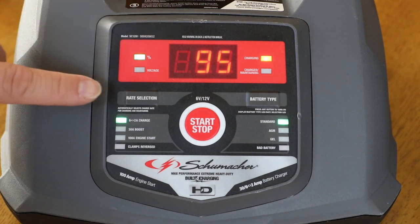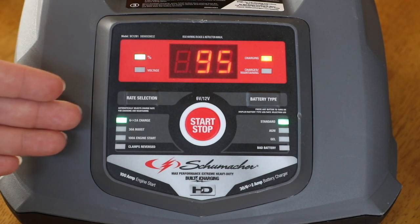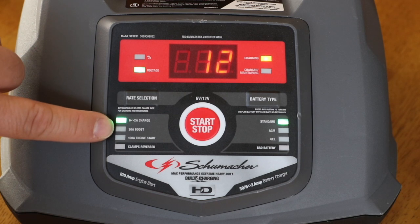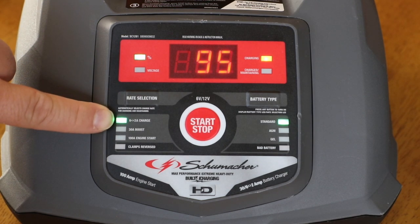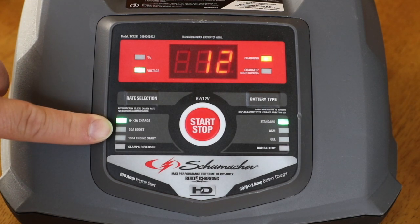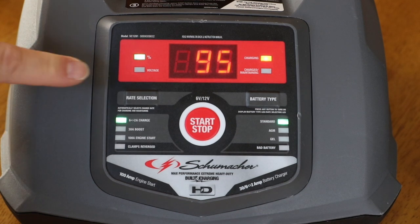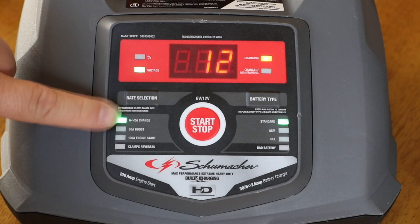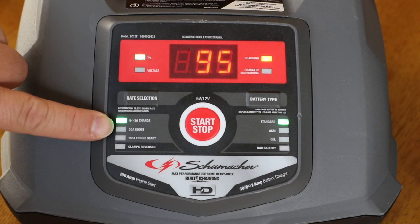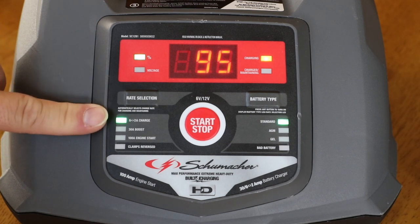This is the only way to get your percentage of battery life reading — when it's at the 2 amp charge. Why I can't get the reading without it charging, or while it's charging on the 30 amp, I don't know. But as I showed you, when you turn this thing on it automatically starts at the 30 amp boost charge, and you have to move the mode from that to the 2 amp trickle charge. Trickle is a slow, low charge to keep the battery from losing life and from damage if you're not using your battery for long periods of time. So you just select this to the 2 amp charge. The only way to get that percentage reading is in the trickle mode.